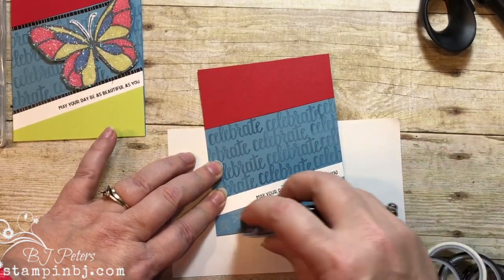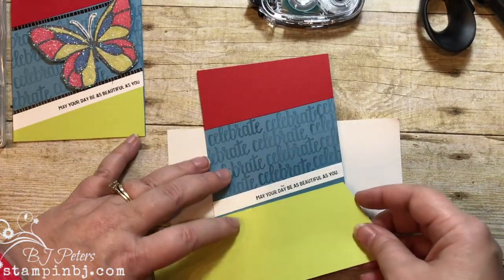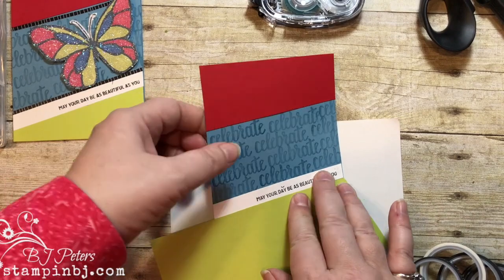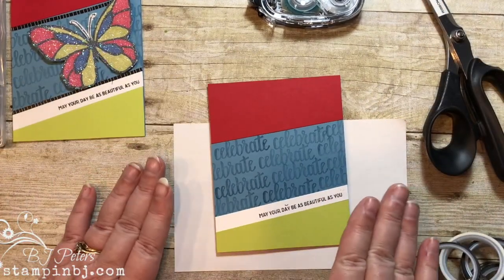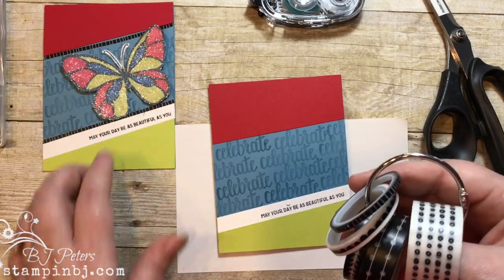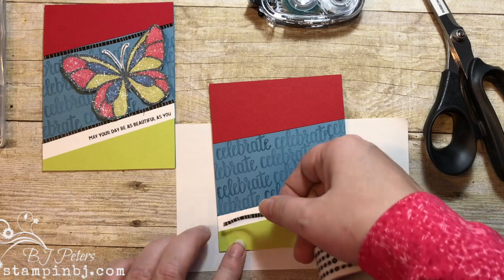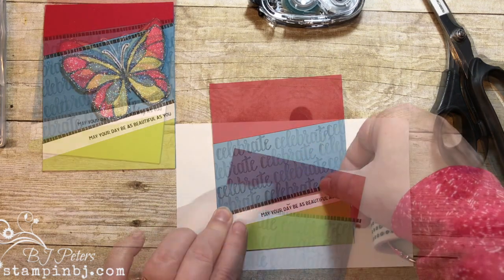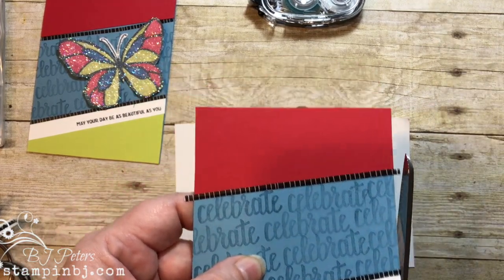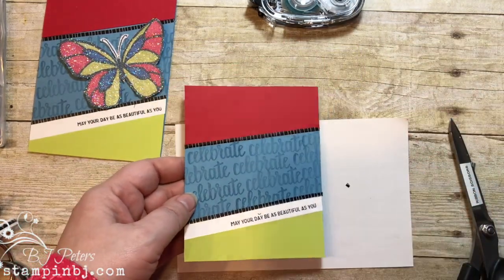Let's get a little bit of that Lemon Lime Twist on the bottom. That nice bold color really brings out the color on this card. I'm going to use this scrap piece and put it right along that edge, then cut all around the edge — it's just like paper piecing. I'm going to highlight it with some washi tape. This is the Pick a Pattern washi tape, and I just wanted a narrow black strip — it just ends up highlighting it so pretty. This time I'm just going to cut off the ends rather than tuck them around the back.